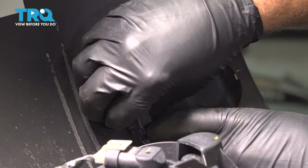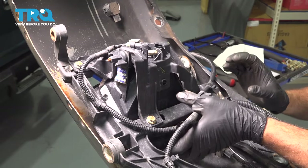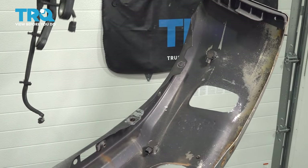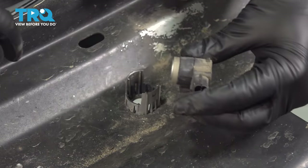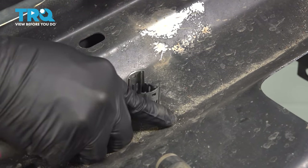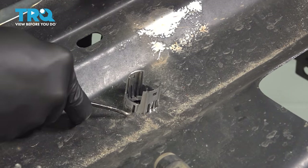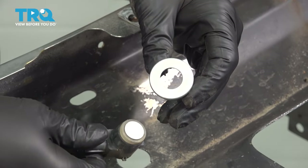I'm going to press down the little tab on the back side of the connector, press down, and wiggle that off. At this point we're going to remove both fog light assemblies with the entire wiring harness assembly, set it aside, and remove our sensor from the back side here. I'm just going to use a pick and gently pry out and remove our sensor. Then we'll go ahead and remove our bumper trim piece.